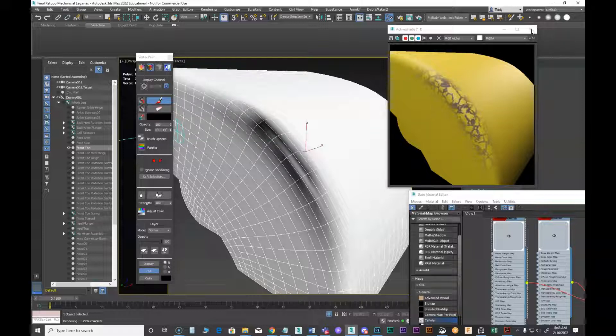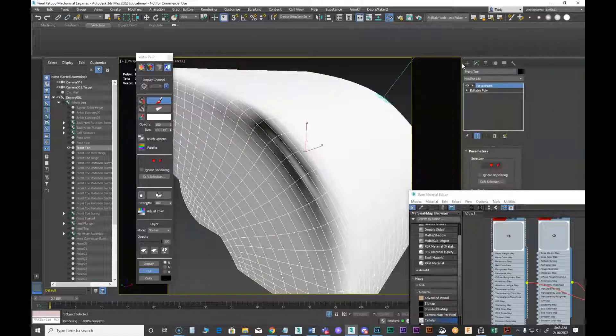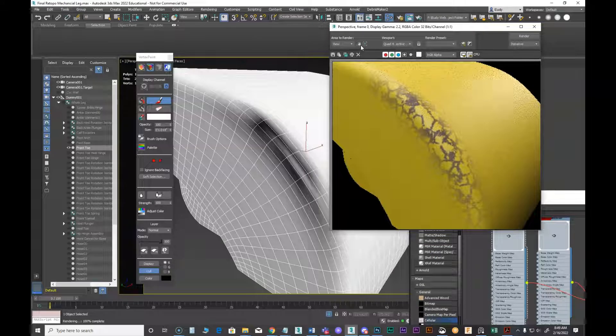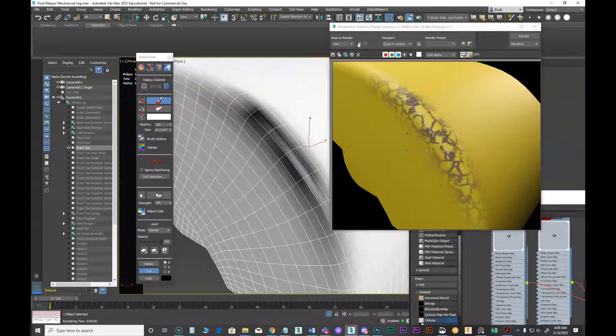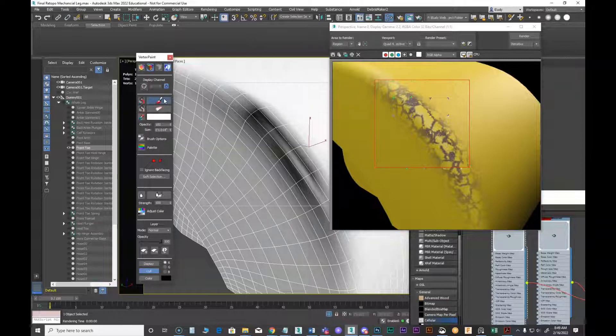I'm going to switch away from active shade because it's just slowing me down too much. Let's get a regular render window up and do region renders to speed things up. Then I can come back and paint with white to break the surface up even more.